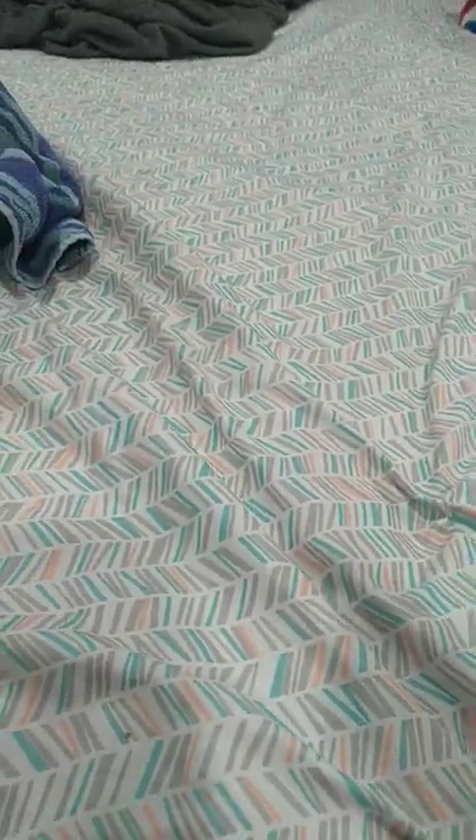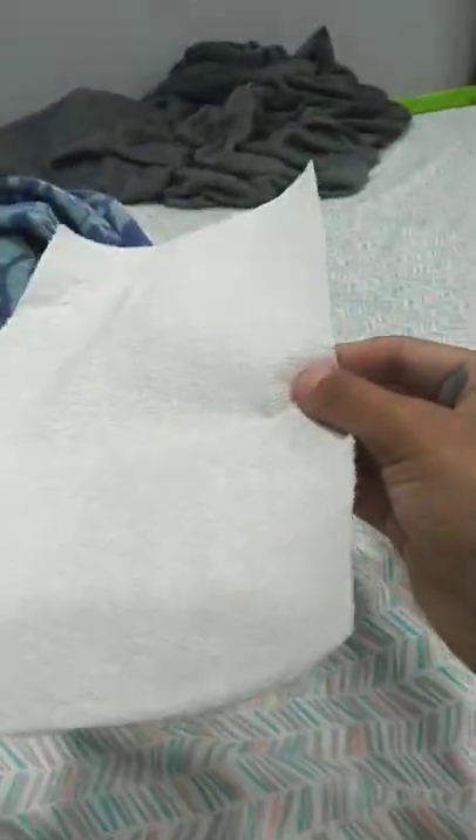Today I'm going to show you how to make a basketball hoop and a regular basketball. First you'll need paper, a box, scissors, and some tape. These are all the things you need.